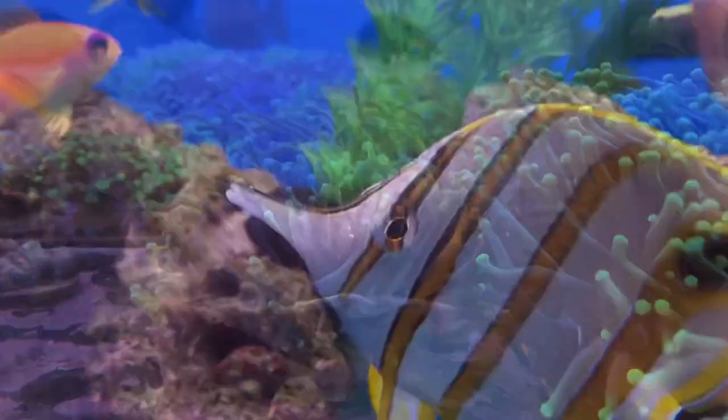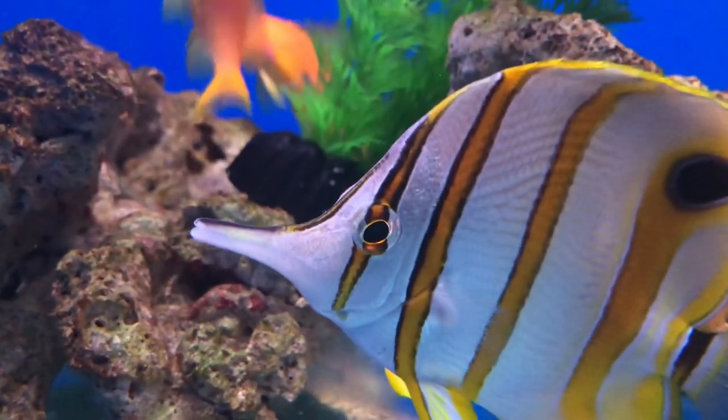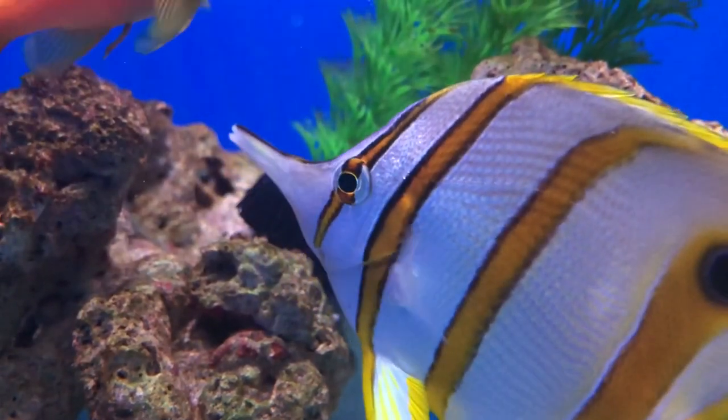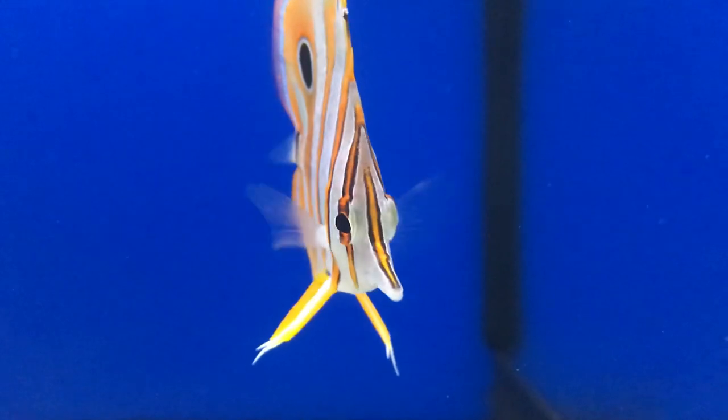Unlike a woman, however, in my opinion copper bands are by far some of the dumbest fish we keep — one day realizing what food is, and the next day staring blankly back at me as if I've just thrown some sort of alien life form into their tank.